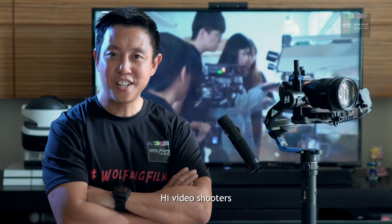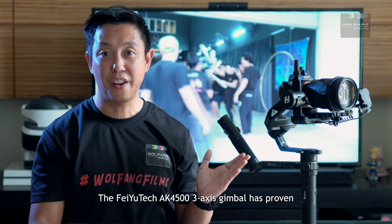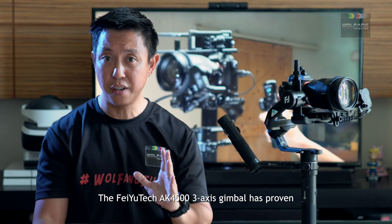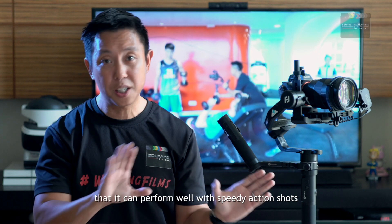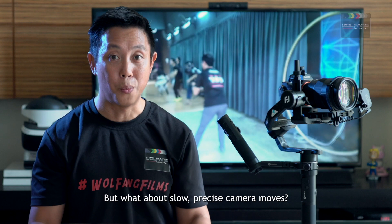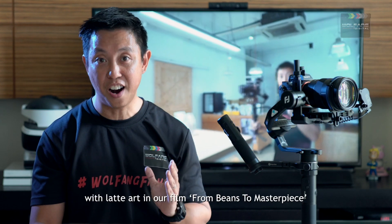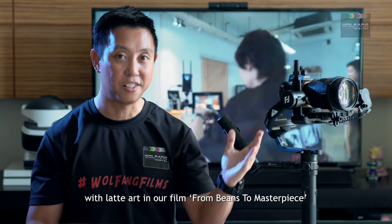Hey video shooters, I hope you found our review helpful. The Feiyu Tech AK4500 3-axis gimbal has proven that it can perform well with speedy action shots. But what about slow, precise camera moves? Well, check out our video on using this gimbal with latte art in our film, From Beans to Masterpiece.